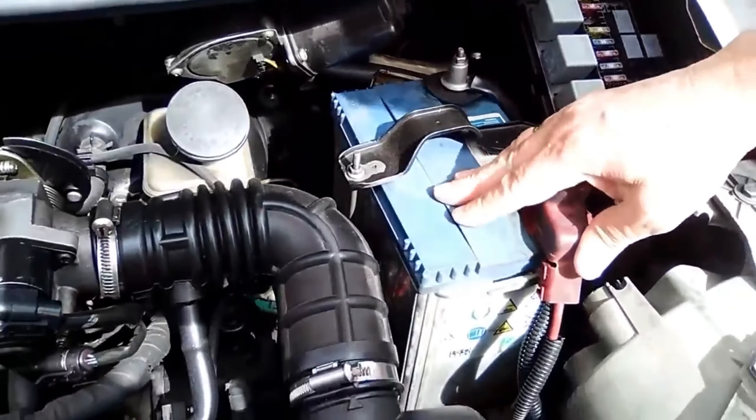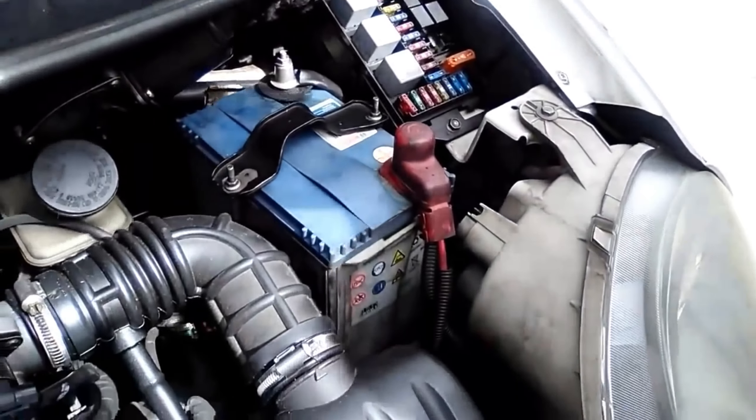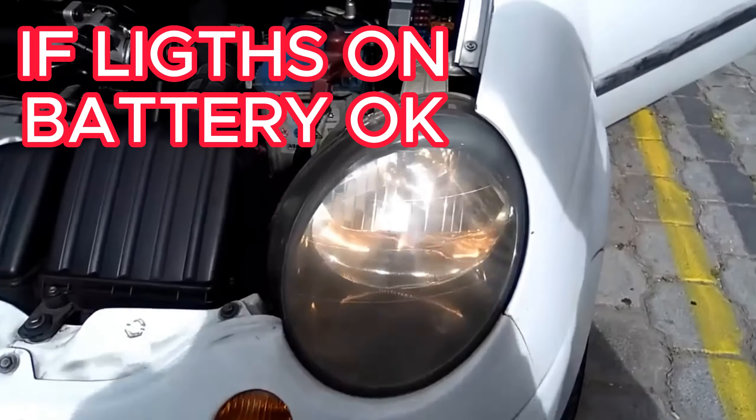To check that the battery, apart from being connected correctly, is charged, keep the headlights on for approximately 30 seconds and then turn off the lights.